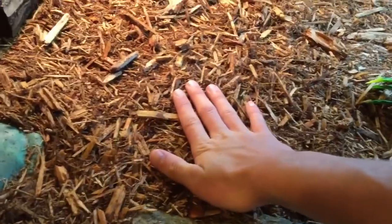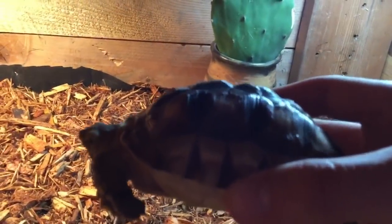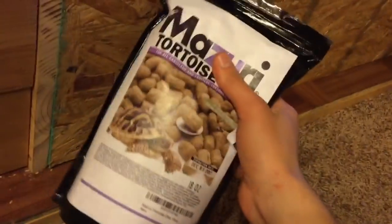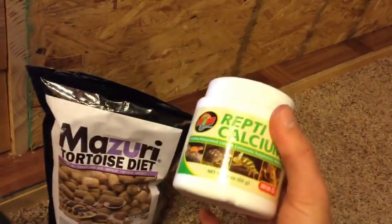Remember - cypress mulch and coconut fiber mix. It's not wet, it's not damp, it's just to hold humidity. What you want to feed him is this Missouri tortoise diet - this is perfect stuff. He's got some slight pyramiding, that's just from a lot of calcium and growing them up really fast. So Missouri tortoise diet is awesome. I also feed him carrots, romaine lettuce, collard greens, stuff like that. And just a pinch of calcium powder every other meal. Because cicadas - to be honest, you can go without the extra calcium and it'll be fine, they don't need all that extra calcium.